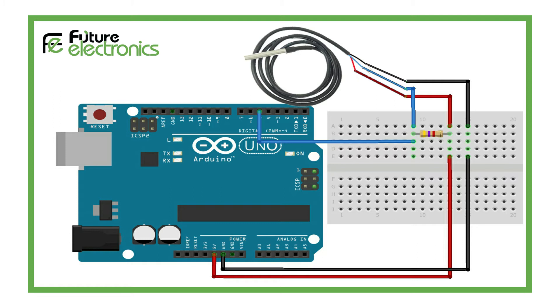Next, connect the remaining digital signal pin, the blue wire, to digital pin 5 on Arduino. You'll also need to add a 4.7K pull-up resistor between the signal and power pin to keep the data transfer stable.